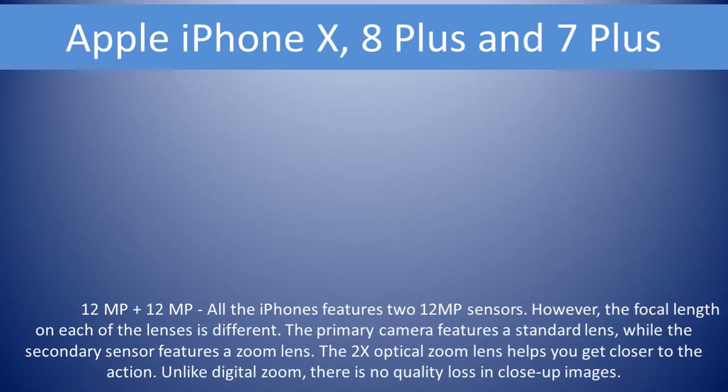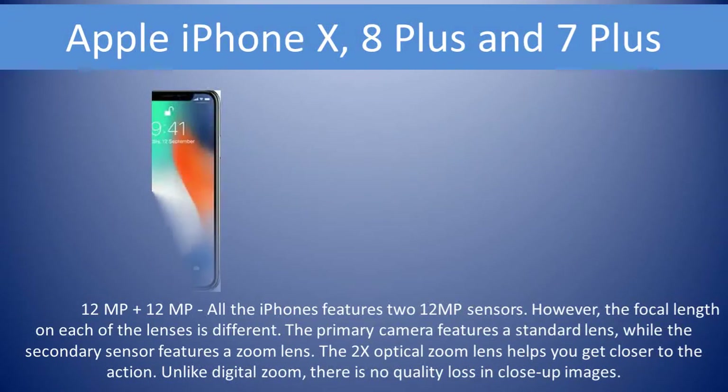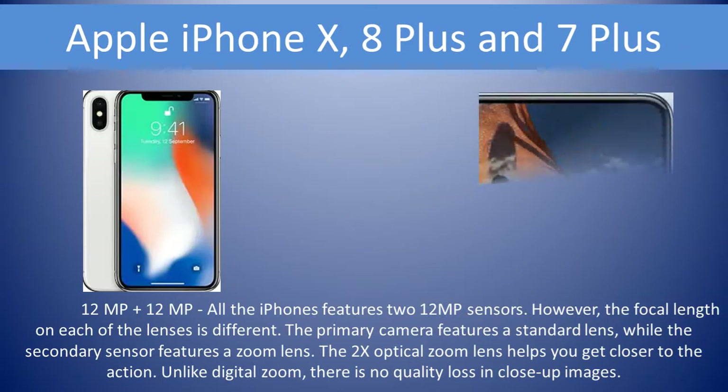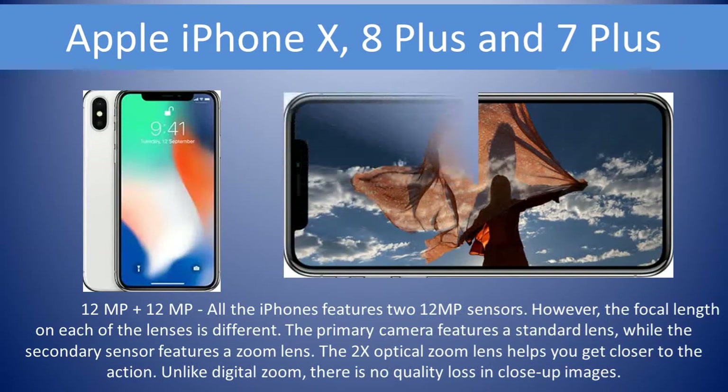Apple iPhone X, 8 Plus, and 7 Plus have a 12MP plus 12MP setup. The primary camera features a standard lens, while the secondary sensor features a zoom lens. The 2x optical zoom lens helps you get closer to the action. Unlike digital zoom, there is no quality loss in close-up images.